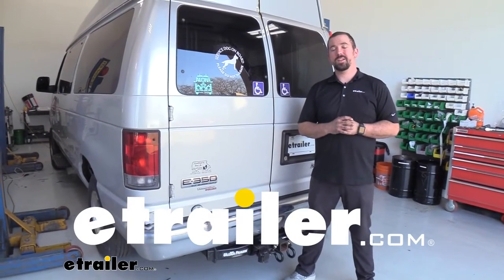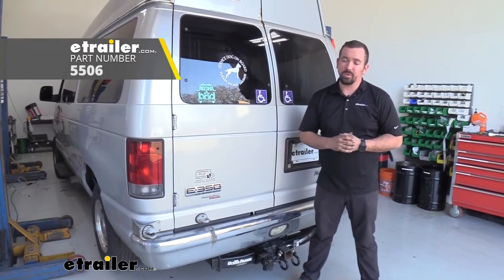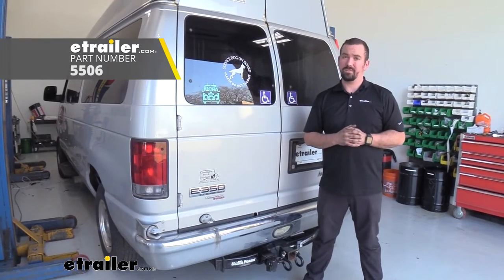Hello neighbors, it's Brad here at eTrailer. Today we're installing the eTrailer brake controller wiring kit for your electronic brake controller on a 2011 Ford E350 van. We're going to be installing the RedArc TowPro Elite brake controller, but this wiring is going to work for any brake controller you might be installing on your van. This kit comes with your circuit breakers, wiring, and connections that you'll need. So let's take a look at that now.